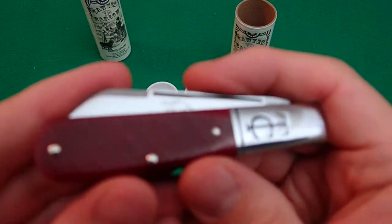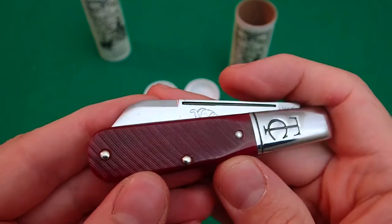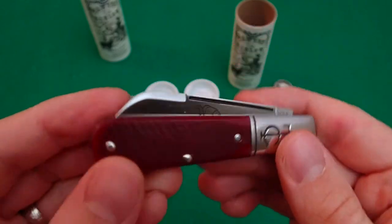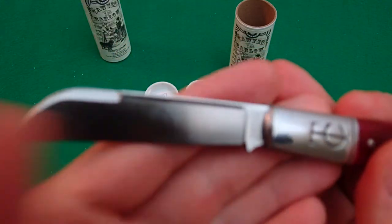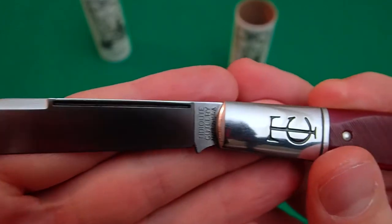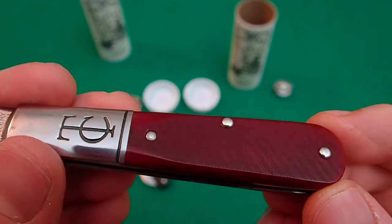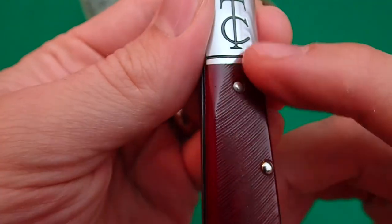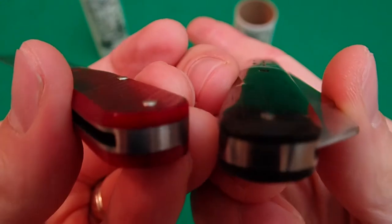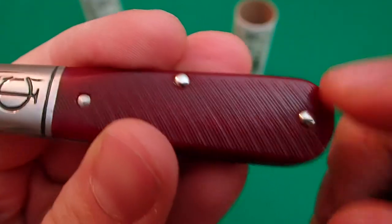I've liked the cranberry bone at Great Eastern in the past — I've seen cranberry jig bone and it comes out very nice. This is the cranberry sawcut. Same construction, same knife, different covers. Same great etch. But look at these beautiful, deep but not too dark red cranberry covers — they kind of catch the light. Got that nice sawcut finish, smoothed out here at the edges.